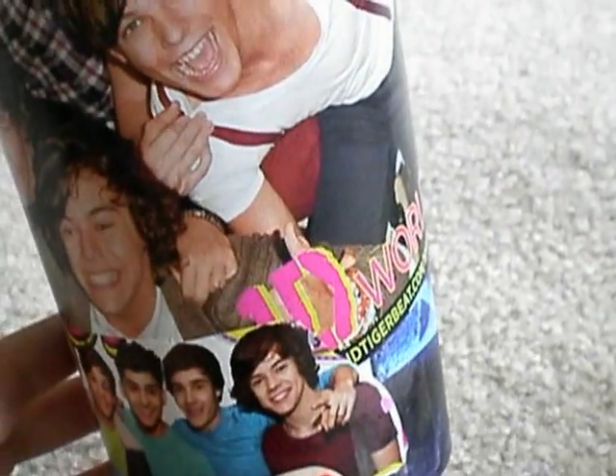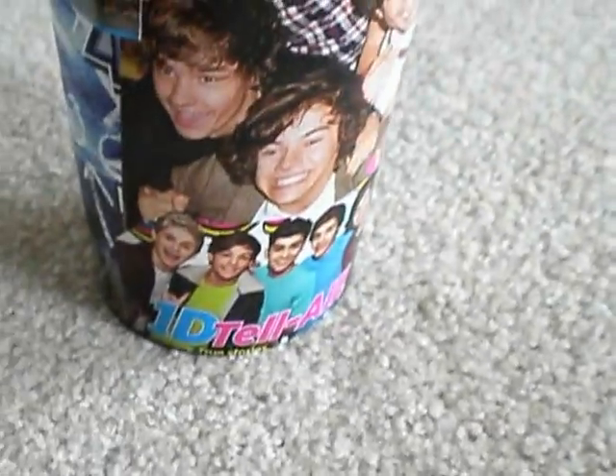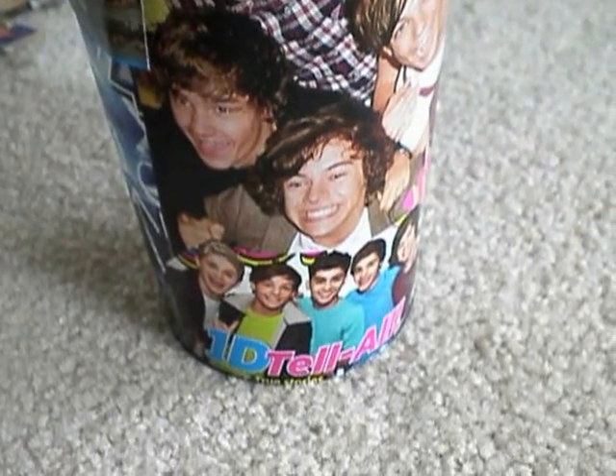I'd love to see y'all's cups, so if you actually make a cup, create a video response showing me your cup because I'd love to see what you guys make. Thanks for watching! I'm trying to do more One Direction craft videos, so stay tuned for those — especially the One Direction magazine wallet. Bye!